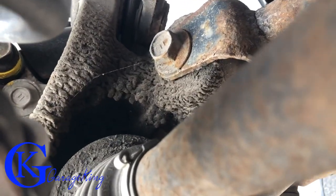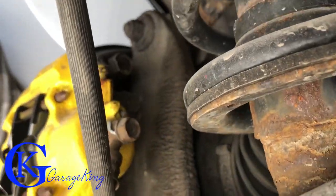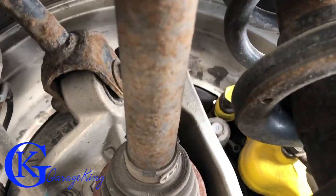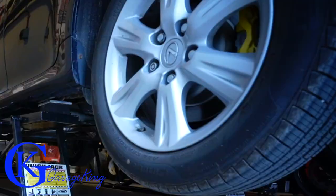One of the telltale signs — if you take a look here you can see how dirty it is. There's just a ton of dried-up grease. If we look on the passenger side, you can see it is nice and clean. What happened is on the driver's side it pumped itself out of grease and went dry, so let's replace this axle.